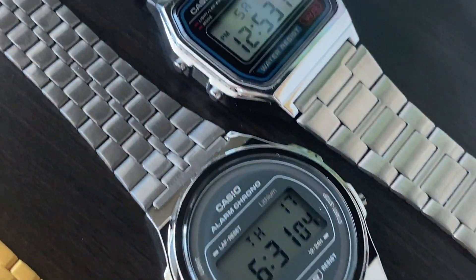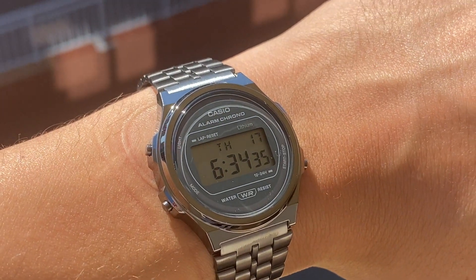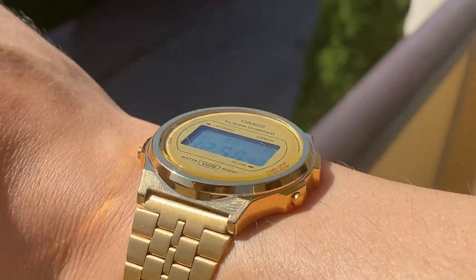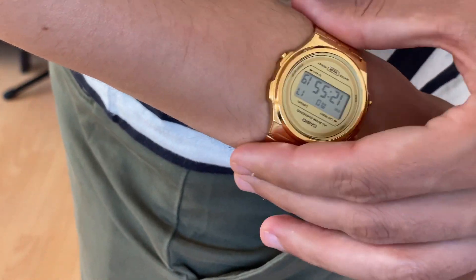I didn't get the silver one because I already have a silver Casio A158. In terms of wearability, it wears comfortably well. I have a 6.25 inch wrist, so it's well sized for me. Thanks to the case thickness and the adjustability of the bracelet, there are no issues with fitting. However, I would advise wearing it as tight as possible because it is a watch and a hair trimmer at the same time.